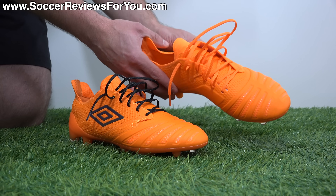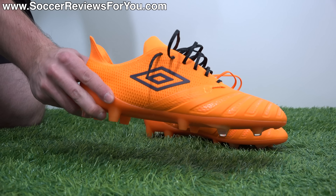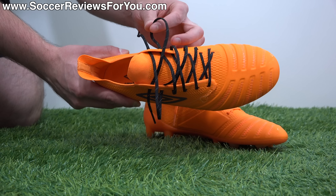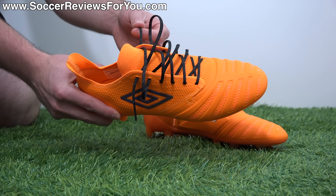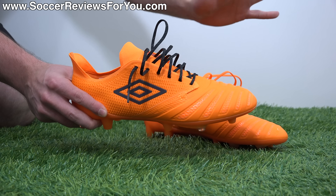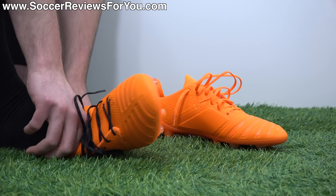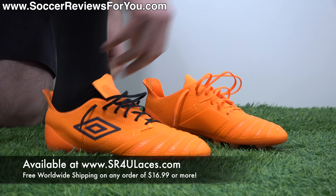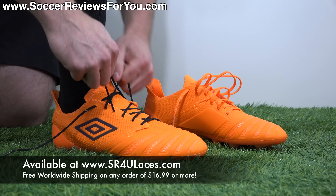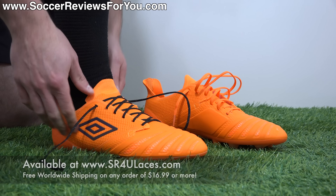I've swapped out the stock orange laces — which look great given the boots are almost entirely orange — but there is a reflective black darker gray Umbro logo on the lateral side. To accent that, I've swapped in some black reflective SR4U replacement laces, which gives you matching reflective bits plus the black to break up the orange upper and makes your boots more unique. If you're looking to change up the style of your boots in an inexpensive way, head over to www.sr4ulaces.com.